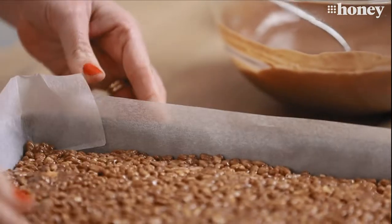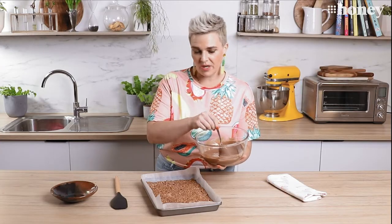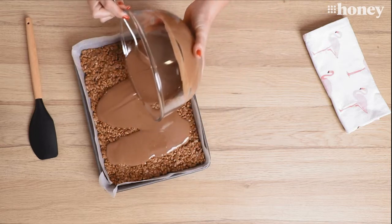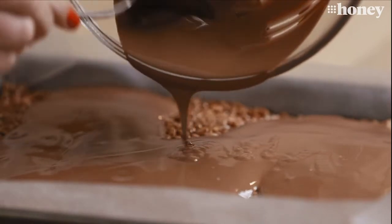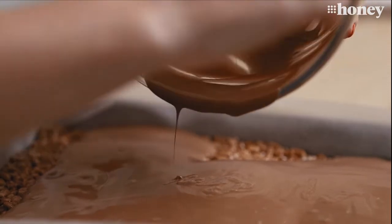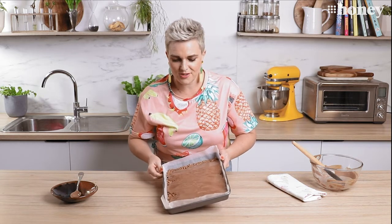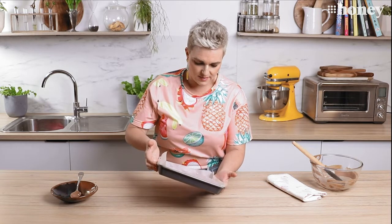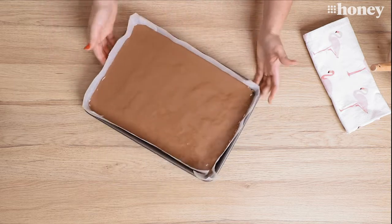Here we have our chilled base for our Mars bar slice — you can see it's gone nice and solid, but we're not quite done yet. What I have here is some melted milk chocolate with a little bit of coconut oil added into it, and all I'm going to do now is pour that all over the top of our slice. Look at that — silky and smooth and gorgeous. We're just going to tilt it and get it to cover the entire top of our Mars bar slice. This is torture in itself — how am I possibly going to wait while this sets? The last thing we need to do is pop it back in the fridge just until the chocolate topping is set.